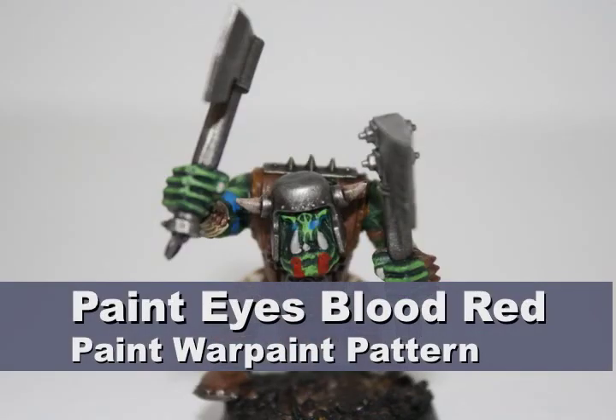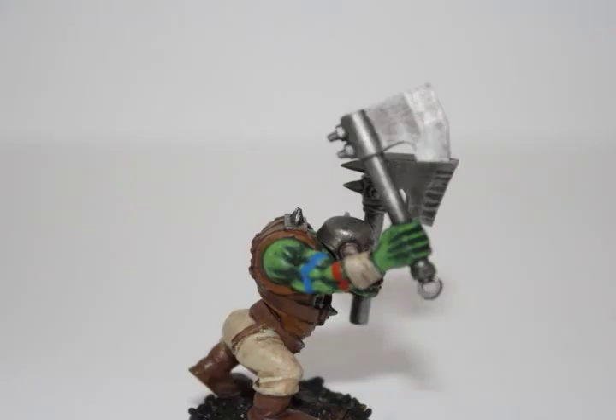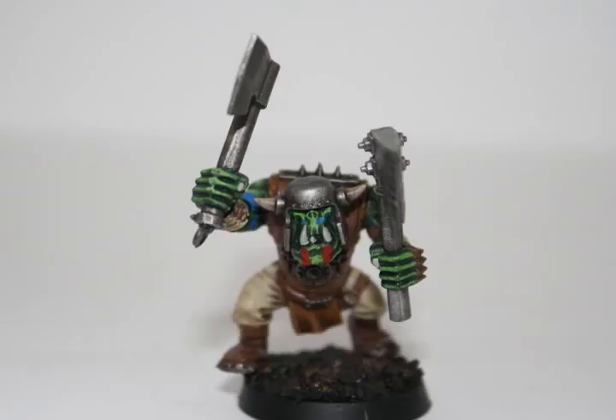Finally, I painted a little bit of war paint on the model using Blood Red and Enchanted Blue, as well as painting the eyes Blood Red. Anybody who collects Snakebites knows that they really love their war paint, so just add whatever pattern you want. I added some blue lines on his face and some red vertical lines.